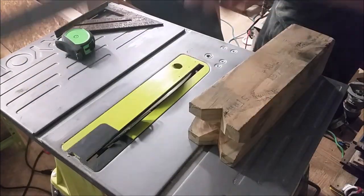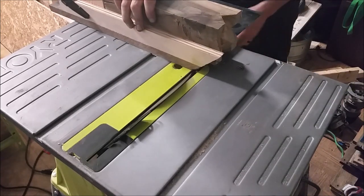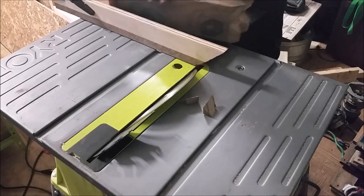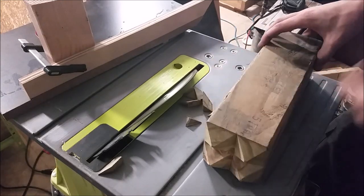Now that that's done, I used my cross-cut miter sled set to 45 degrees on the remaining four sides to create four points on the top of the king. I just set my block where I needed, slowly raised the blade till I cut through, and then cut all four sides with a stop block to make sure it was all even.